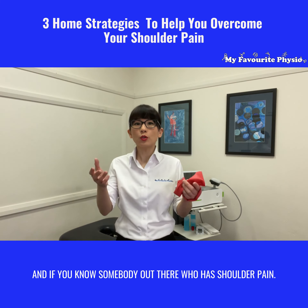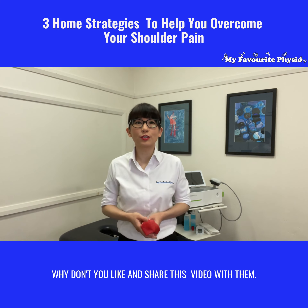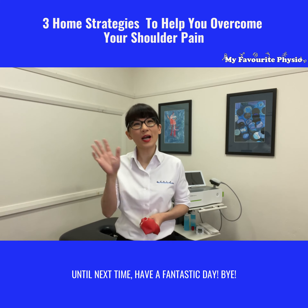And if you know somebody out there who has shoulder pain, why don't you like and share this video with them? Until next time, have a fantastic day. Bye!